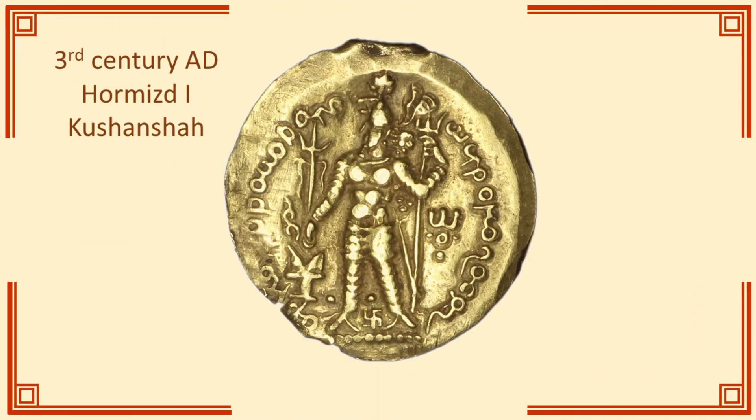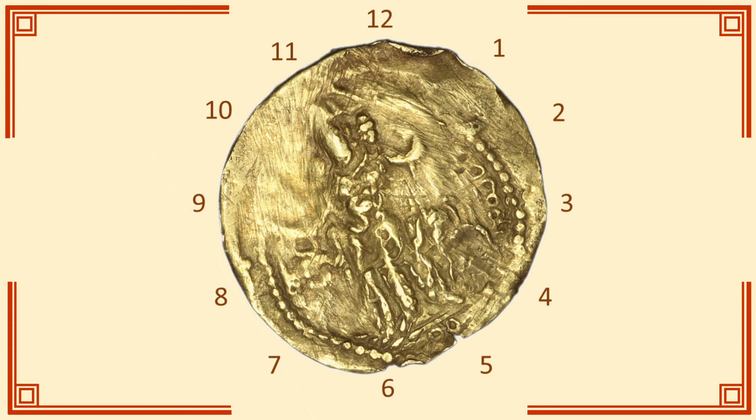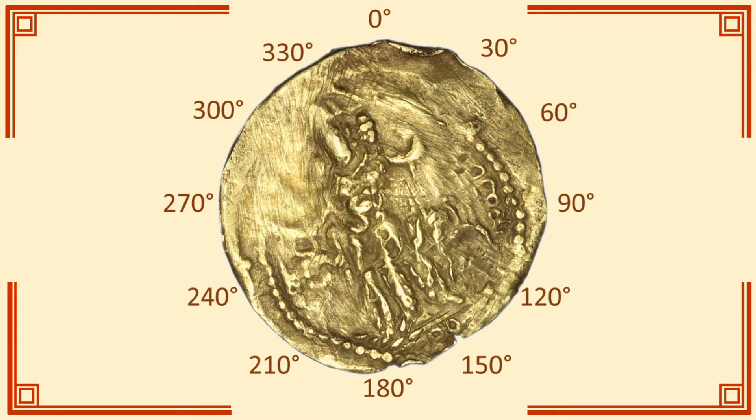Take this small gold coin of Hormist. Spin it around, and you can see the reverse is clearly not orientated the same way. I would measure it like this: imagine a clock face around the coin and use the hours on the clock. So in this case, an 11 o'clock diaxes. The other way to do this is by degrees, starting at zero degrees at the top and counting round. In this case, the coin would have a 330 degree diaxes.